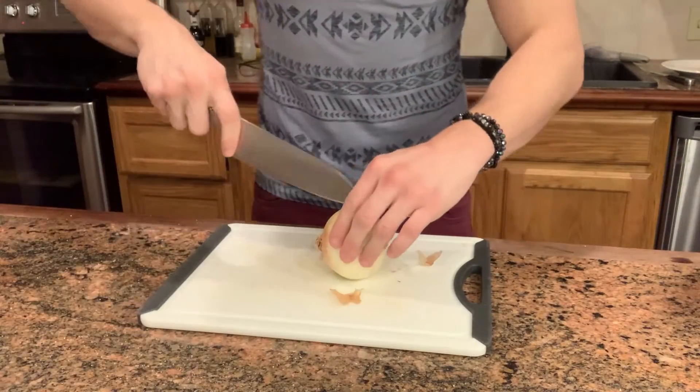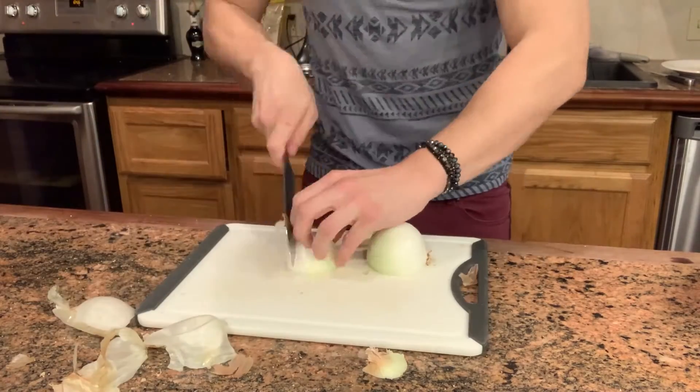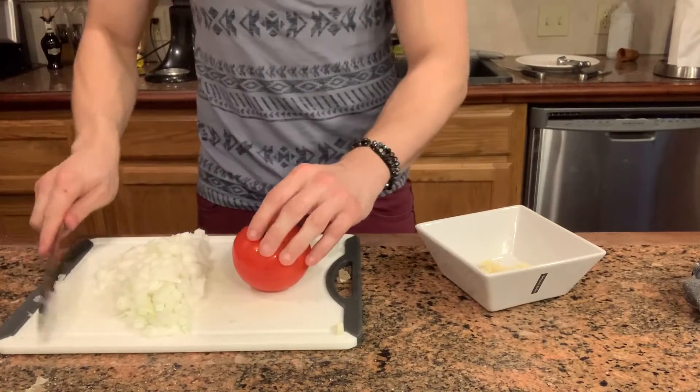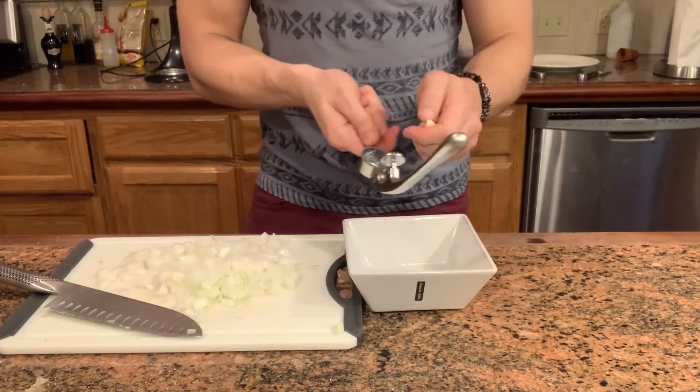Once this comes out, I'm going to serve it with an onion, garlic, and tomato butter. Dice up an onion, dice up a tomato, and crush up five cloves of garlic.